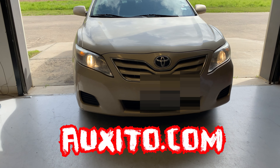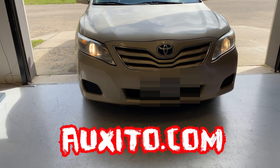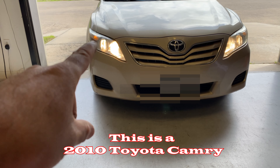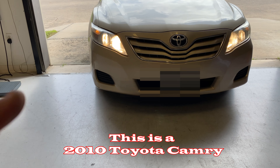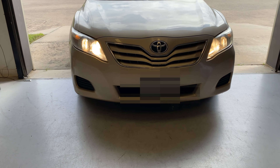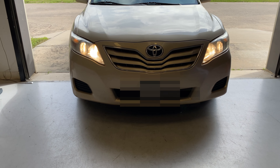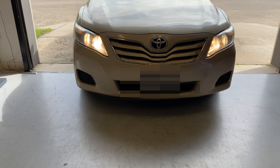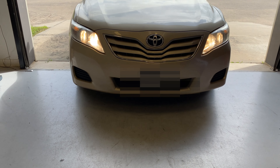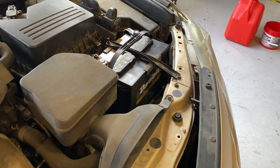We're going to be doing the low beams and the high beams. Now if this car is like the 2014 Corolla, unfortunately they make it so you can't replace the low beam lights. We'll see what happens, but as you can see the before right there, how they're looking. Now we're going to go and install the lights. I might not do a step-by-step video because I just basically want to show you guys how the lights look, but I'll try to throw some one-on-one into the video.